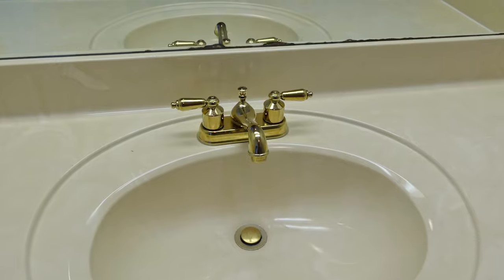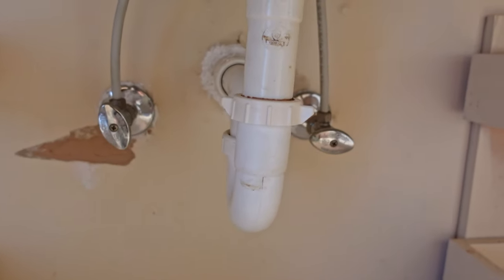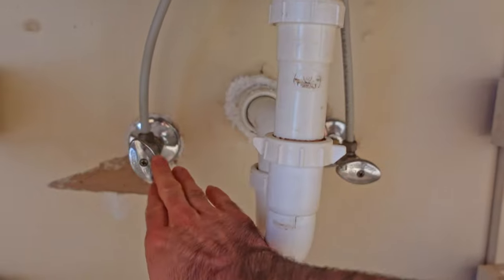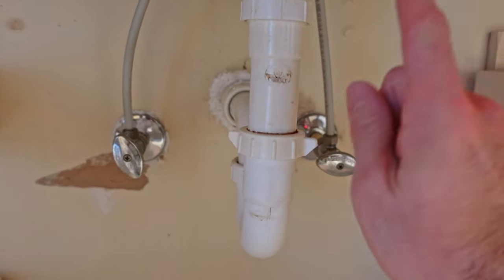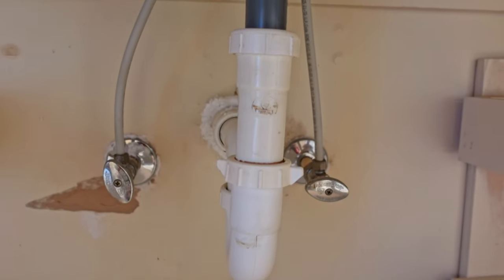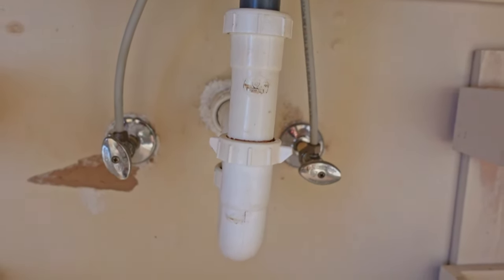So to start with we're going to go underneath the sink. I've already removed my cabinet doors so I have better access. The first thing I want to do is turn off the water supply down here. You can either have your water running when you do this so you know the cold and hot water lines are officially off, or you can just turn them off and check the faucet. You always want to make sure the water is off before you attempt to remove these water lines, because the last thing you want is pressurized water still in the lines making a mess.